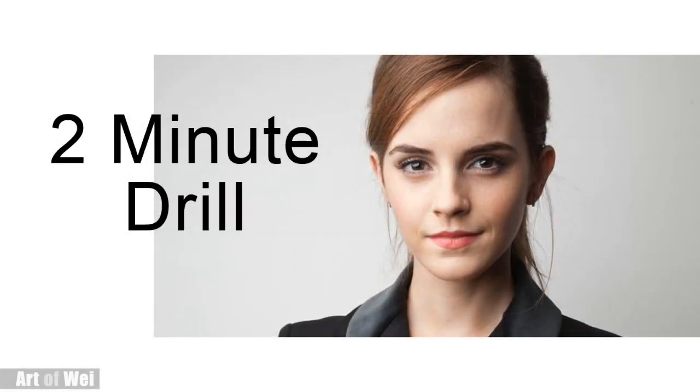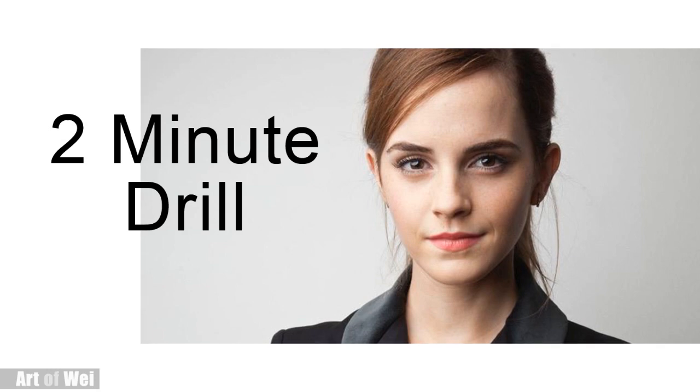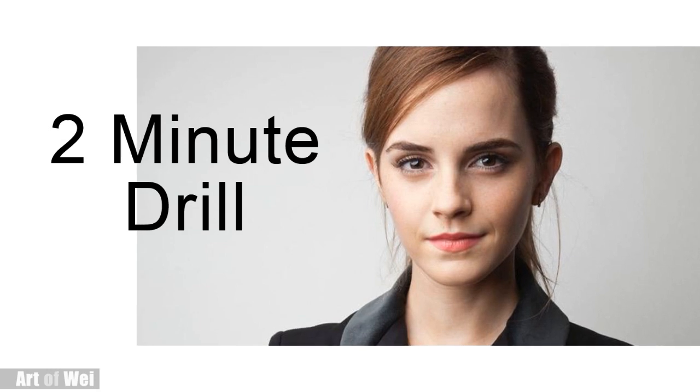Hey everyone, this is Wei. I'm just going to do a quick two-minute sketch of Emma Watson, so let's see how far I can get on this. Let's get started.